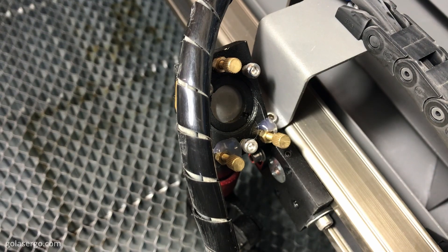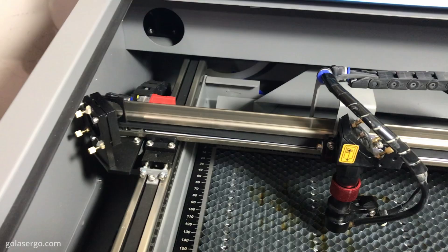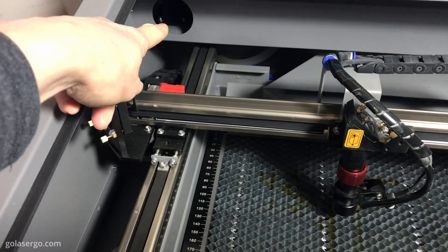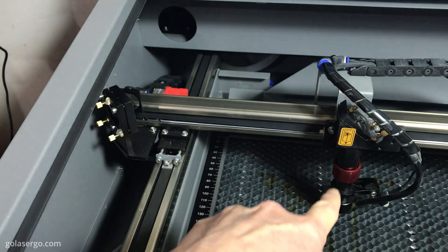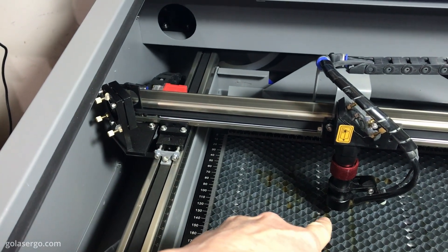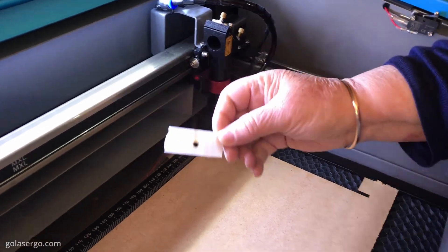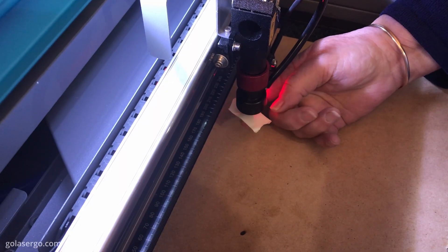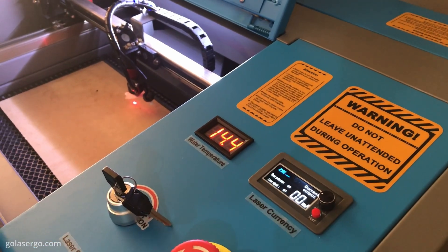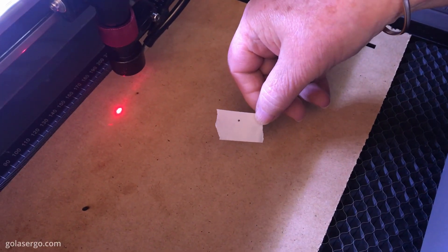It's worth noting that this machine works with mirrors to direct the laser beam from the laser tube to the cutting or engraving surface. The laser beam comes out of the laser tube, hits the first mirror on the back of the machine, then hits the second mirror, and then across to the third mirror which sends the beam down into the laser head. Whilst the manufacturer aligns these mirrors prior to shipping, they can shift during transit. The manual explains how to test if your mirrors are aligned — it's pretty simple, just involving a bit of masking tape and pressing the test button a few times. If you need help aligning them I'll include a couple of helpful links in the description below.